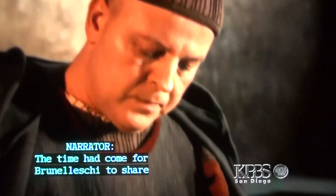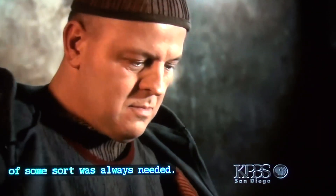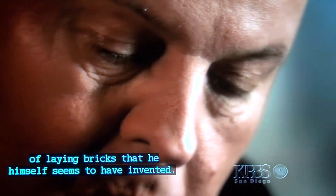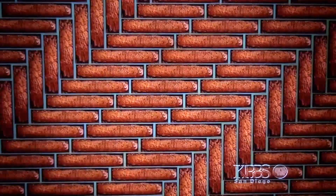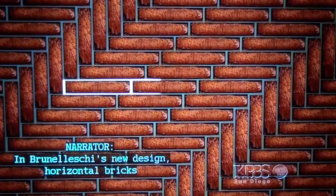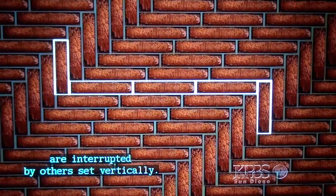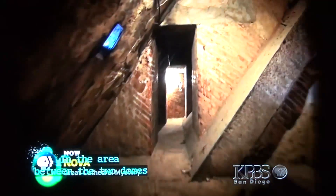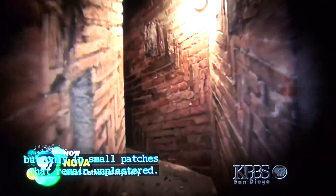The time had come for Brunelleschi to share part of his secret plan with the world. That's the point in the building where support of some sort was always needed, and Brunelleschi had to begin using a special pattern of laying bricks that he himself seems to have invented. In his new design, horizontal bricks are interrupted by others set vertically — instead of continuing in one straight line, the bricks zigzag. In Italian, the design is called spina pesce, spine of the fish. English speakers call it herringbone.